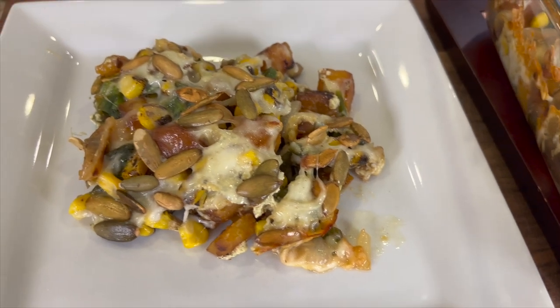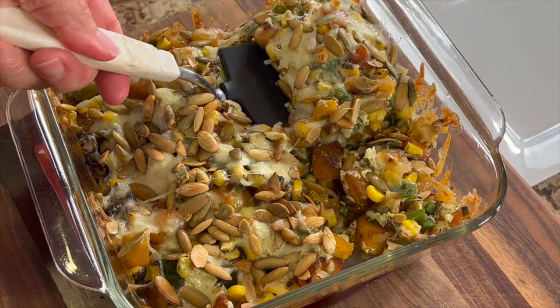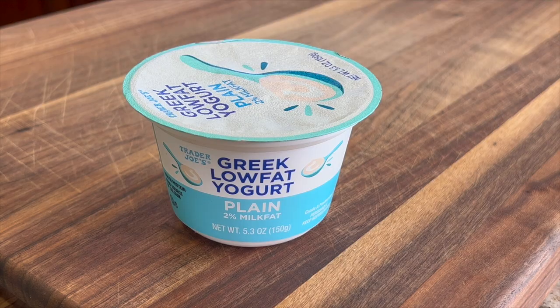If you shop at Trader Joe's, you're going to want to watch this video and make this recipe. Today we're making a butternut squash and poblano cheese bake that is very easy to make and oh so delicious. Most of the ingredients in this recipe come from Trader Joe's because they have some unique products. I'm Rockin' Robin and I'm going to show you how to make it right after my chef joke.